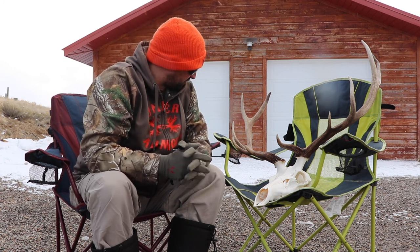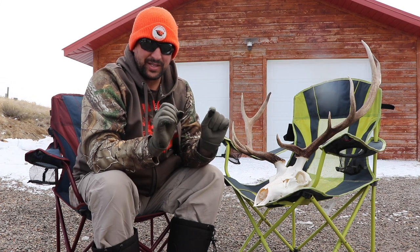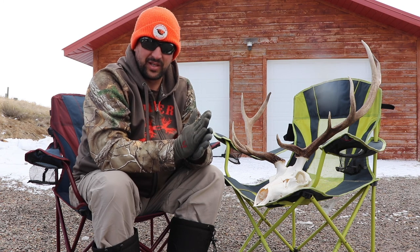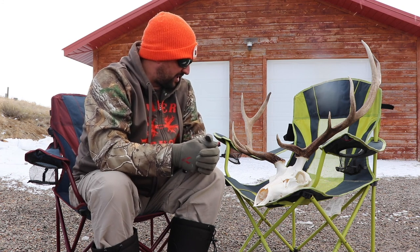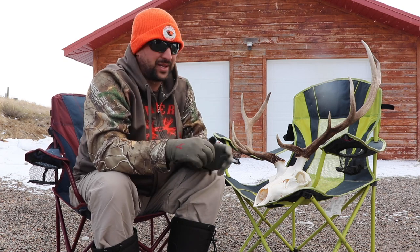We estimated it around 250 yards. I got propped up on a tree with a good rest, and I was looking at him as they were running away. There was going to be this one spot on top of this ridge where he was going to be open, perfectly good broadside. They were in about a half trot at that time. At that moment, I took the shot.